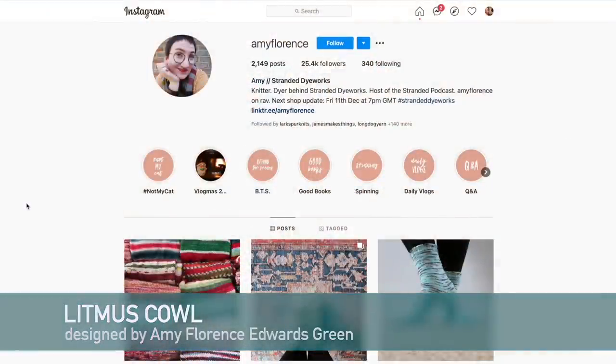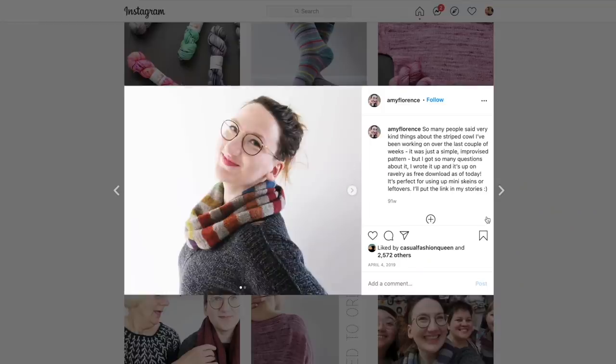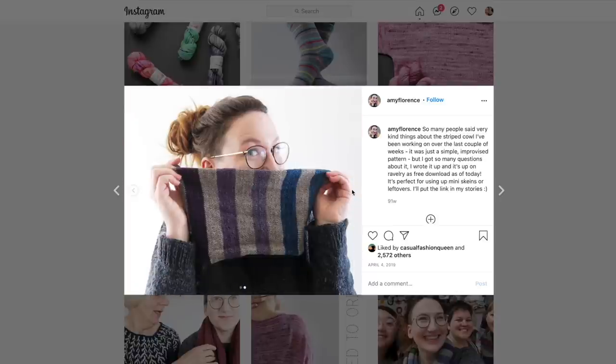The next pattern is the Litmus Cowl, designed by Amy Florence Edwards Green. It's a free pattern for knitting a striped cowl using a main color and then five grams each of 24 different mini skeins. So you could go wild with your advent calendar skeins, use a few different colors with more yardage each, or just use scraps. It's a super cute cowl that would be a really easy, relaxing knit.